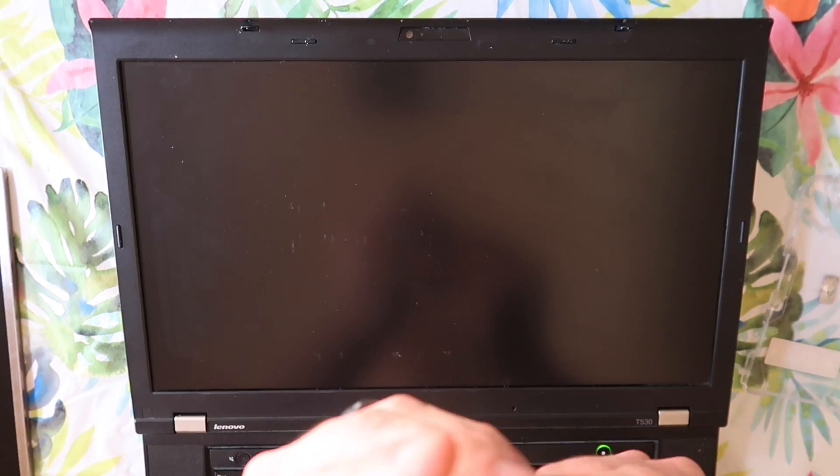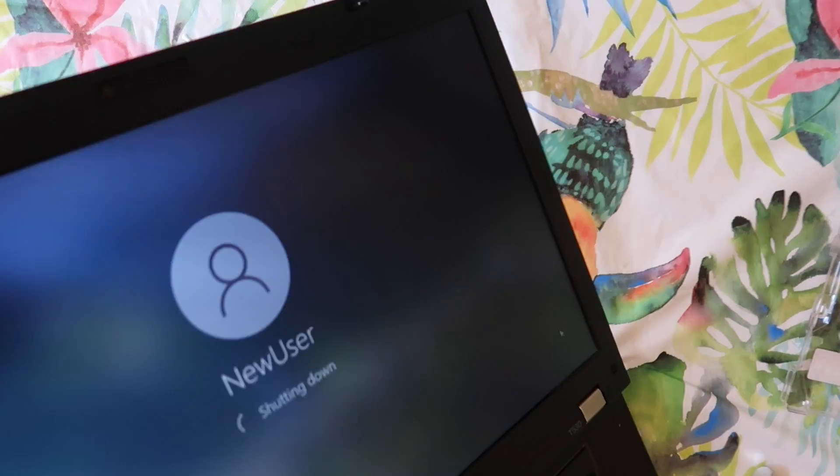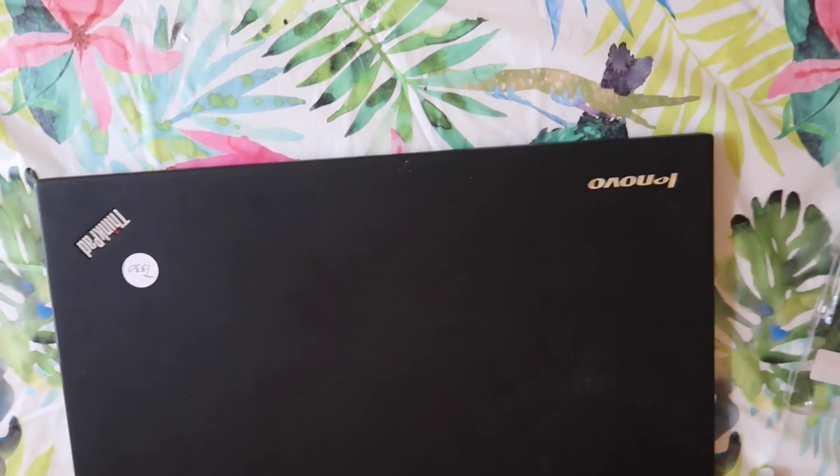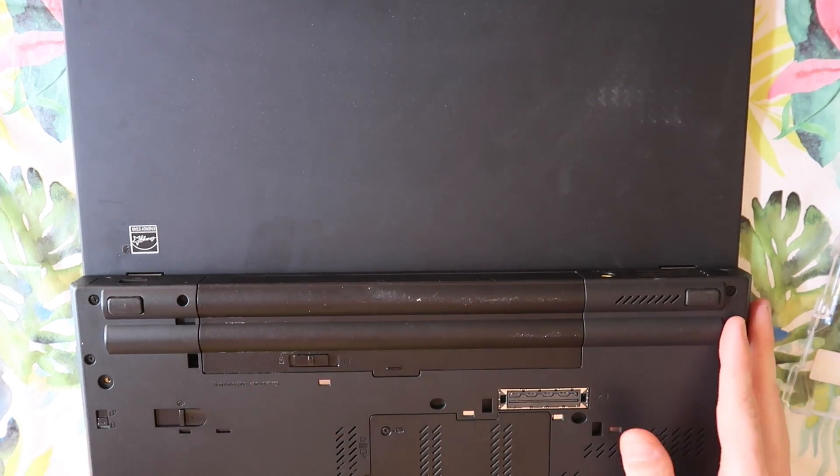First thing I'm going to do is get out a flathead bit, and I'm going to pry up what looks to be two little things right here in the corner, which should have a screw underneath it — which it does. There are two of them. I'm going to set them to the side, adhesive side up, to try to preserve as much of that adhesive as possible. I should probably turn off the computer, so we're going to do that right now. We're also going to remove the battery to remove all power to the device.